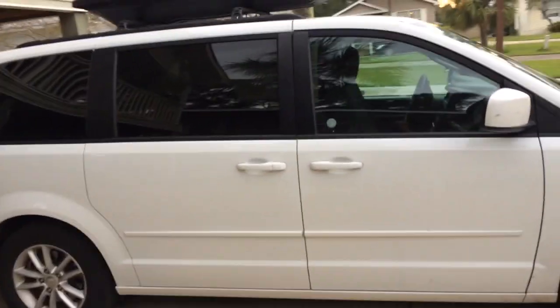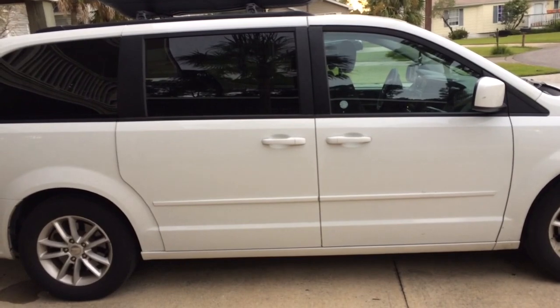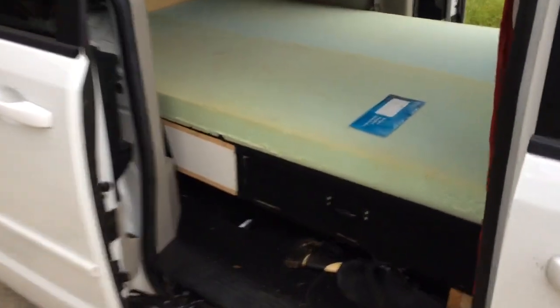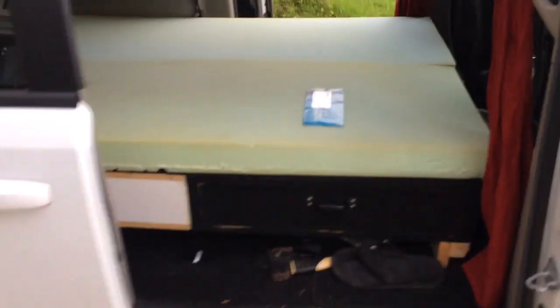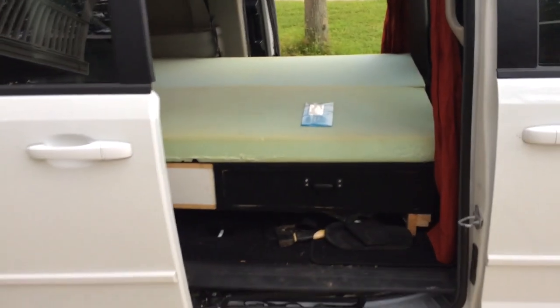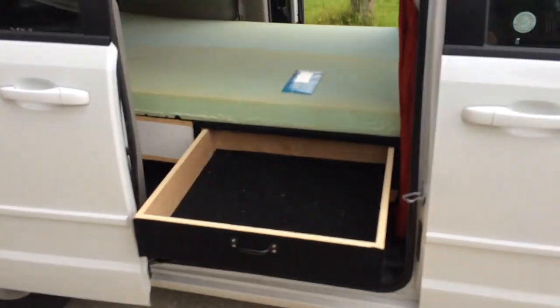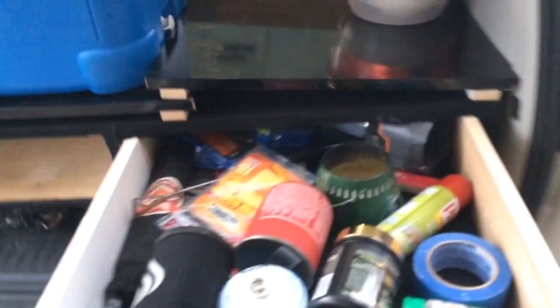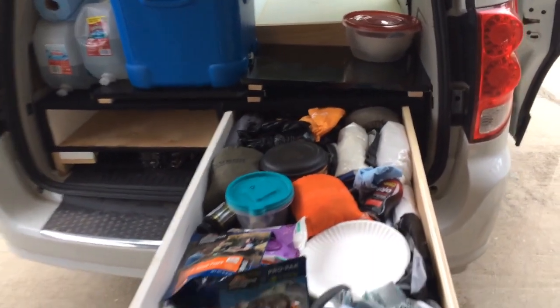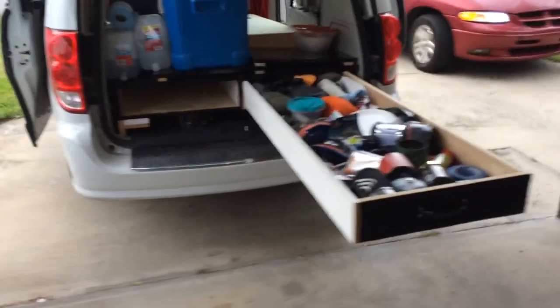If you have a minivan like this, traveling around the USA is super simple. I'm gonna show you a little bit. We simply built this box. It's exactly two sheets of plywood — simple 4x8, three-quarter plywood. It's a little heavy but also heavy duty. You have four drawers on the sides, pretty much this deep, so you can see they go all the way out. On the back you have two drawers, both the same depth. This is all the way out — that's as much as you can get.